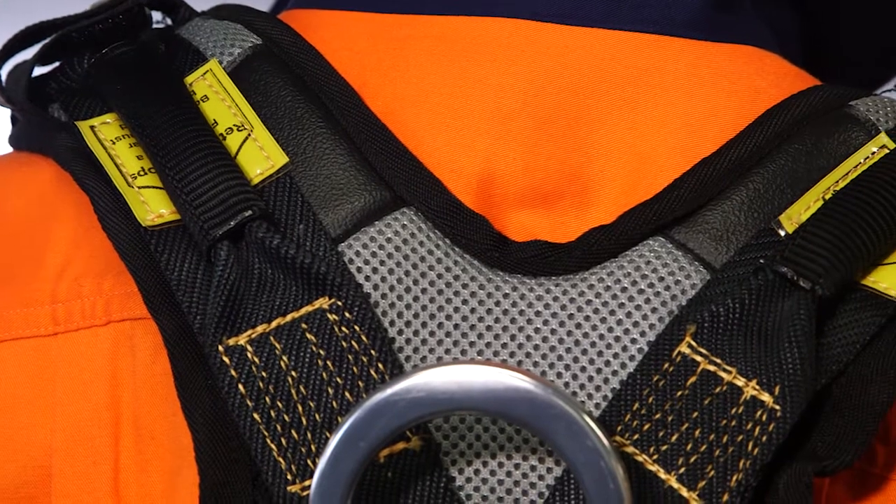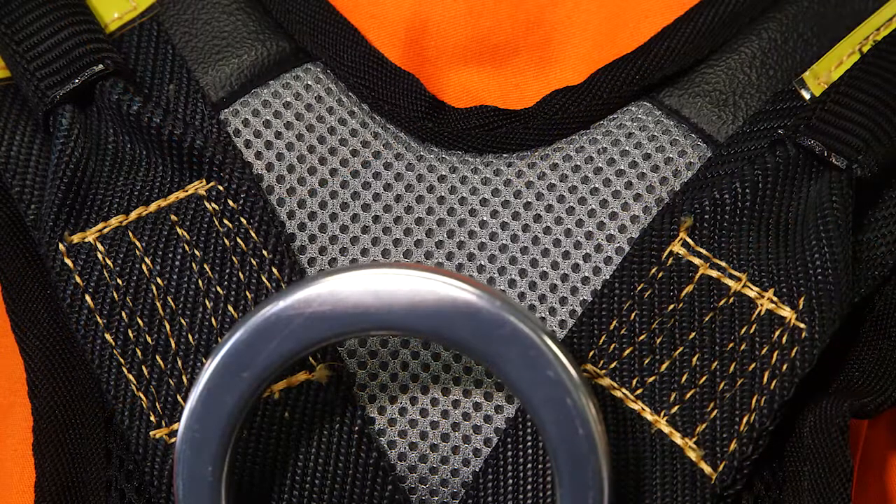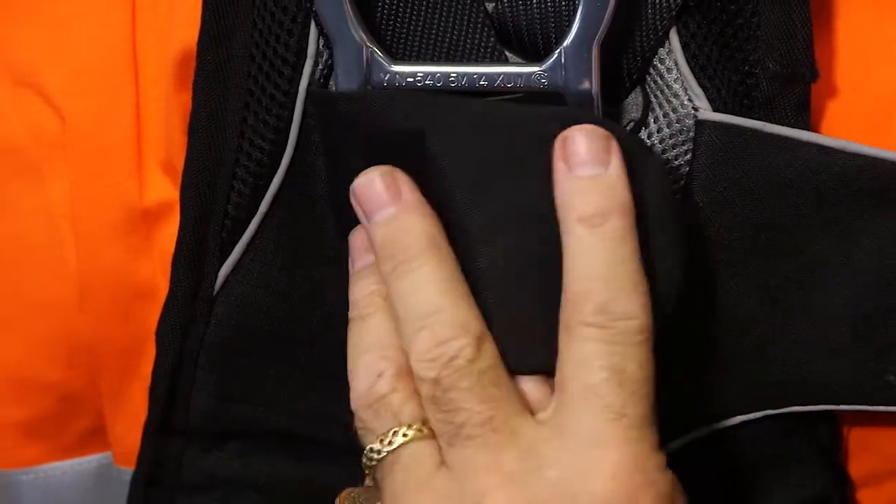The D-ring is enclosed, padded for your comfort and protection, with breathable mesh to draw away the moisture that might result from wearing the harness. It's semi-openable, providing easy access to inspect the D-ring and the webbing.